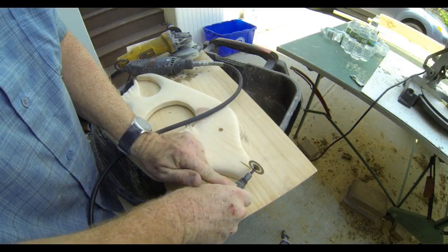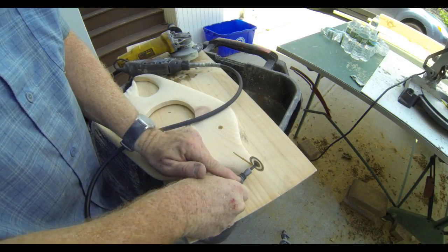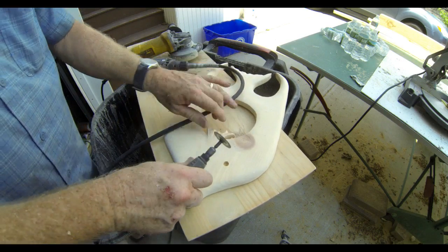While I had the dremel grinder out, I put a cutoff wheel into it. I'm going to use the cutoff wheel to create the line for the fish's mouth. You can see that I drilled the hole about halfway through to form the eye — I just did that with a drill. Three-eighths drill bit.